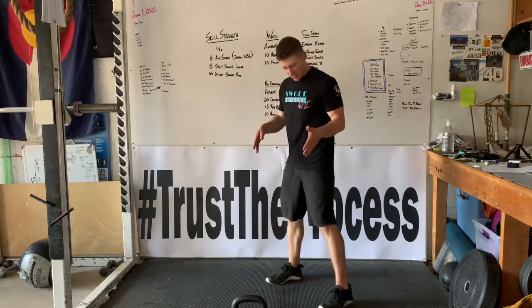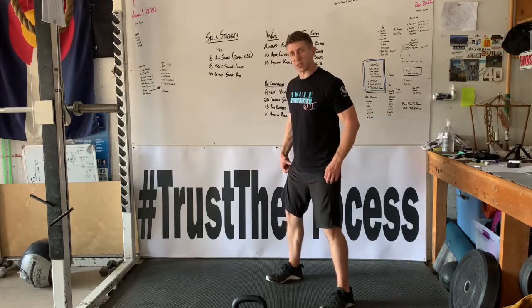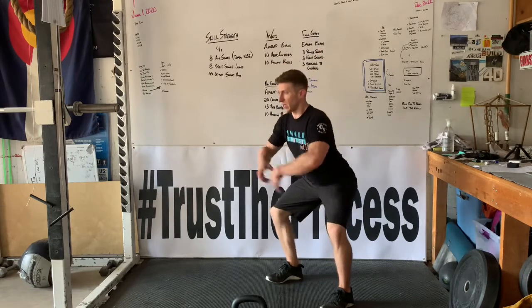We're gonna think three points of contact: big toe, pinky toe, and heel. Screwing your feet into the ground. We're gonna sit the hips back and down, keeping the core tight.